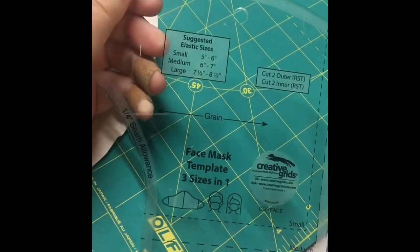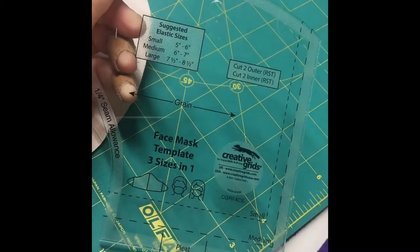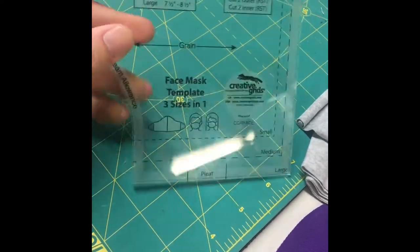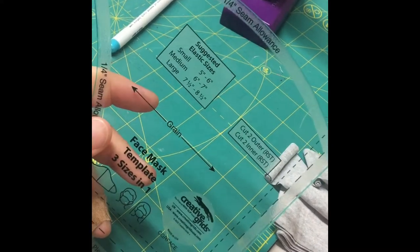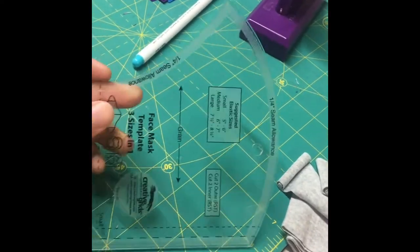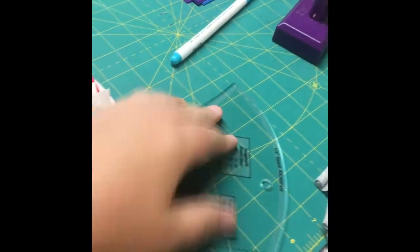I use this template from Creative Grids — I think I have one more in my store but I can always get more. It's nice because it has a small, medium, and large, a pleat mark if you want it on the side, and seam allowances. Depending on how you make your mask you might need those. I basically just use this shape as it is.